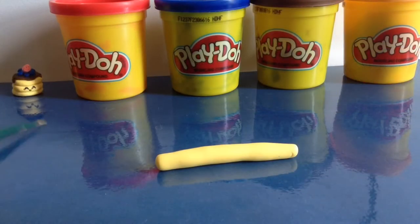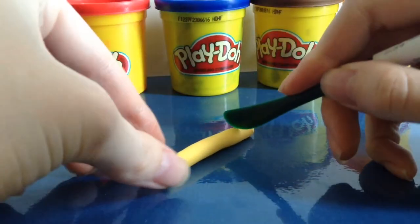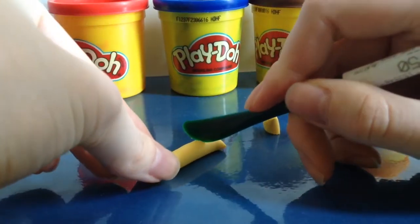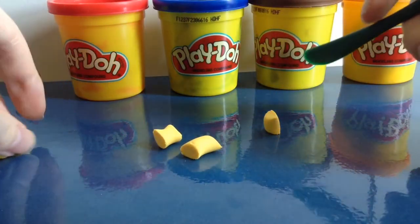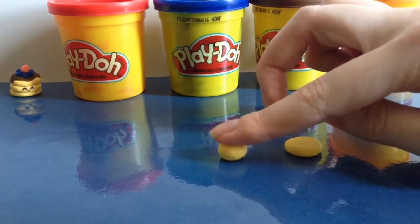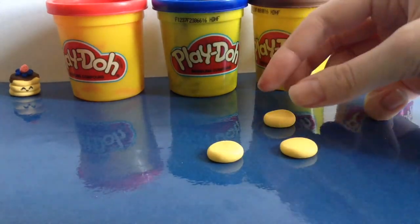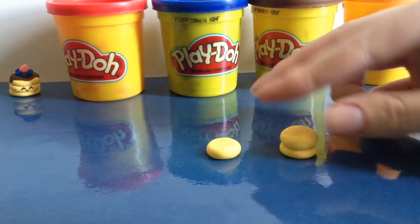First, I took my doughy colour and rolled it out into a thick coil, then cut three quite large pieces off. After that, I'm rolling all of them into a ball. Now that they're all rolled, I'm just flattening them down. After you've done that, you can stack them on top of each other.